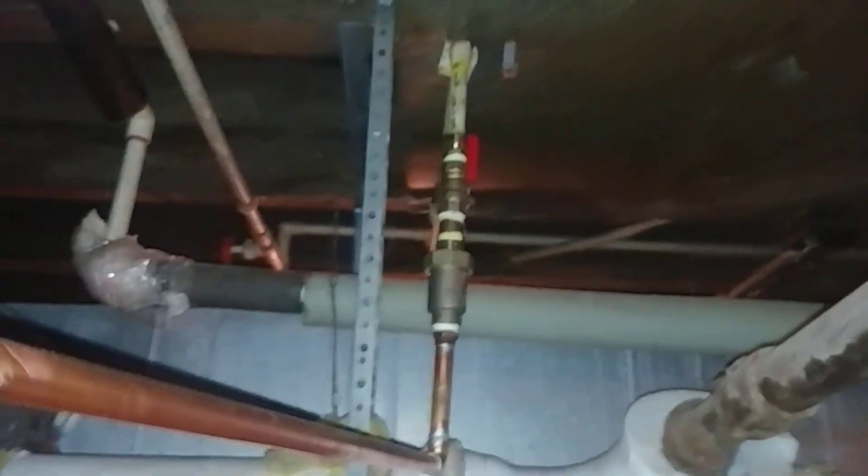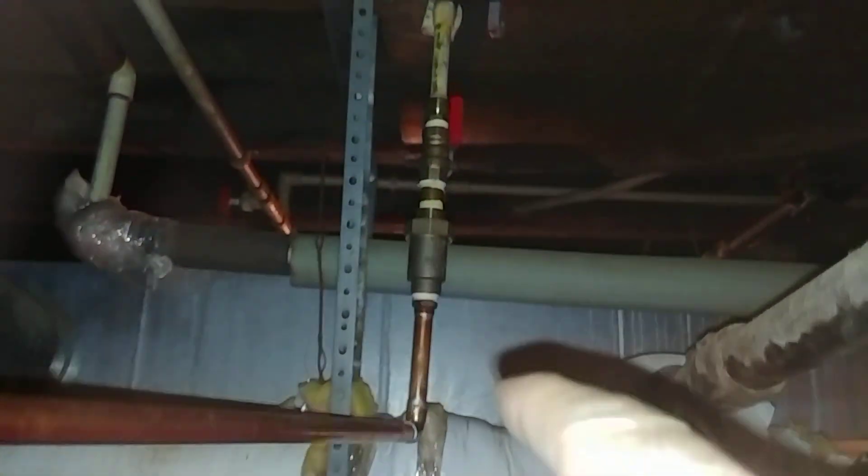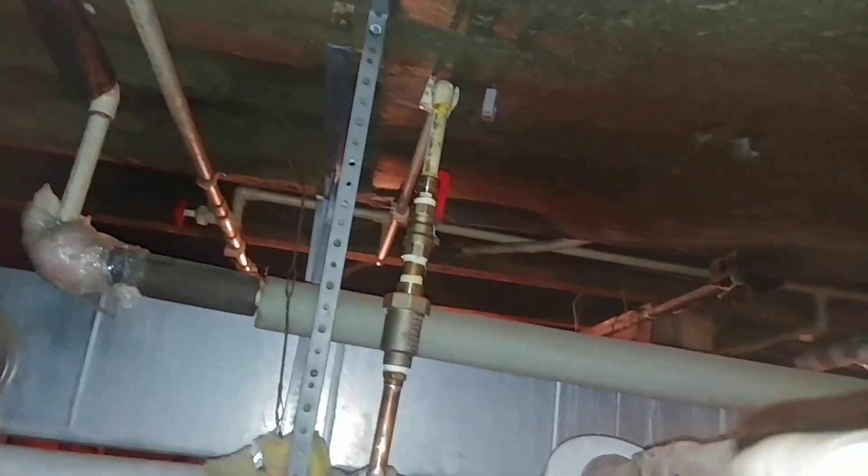Come around back here. There is a backflow preventer, an iron pipe style iron thread ball valve, and a shark bite attaching it to the half-inch CPVC.